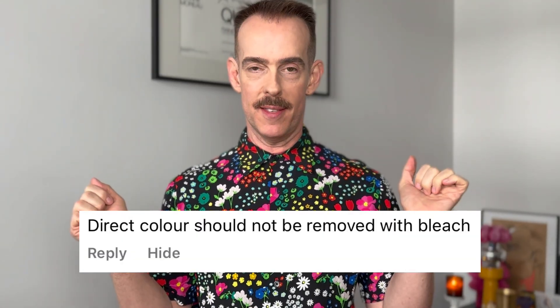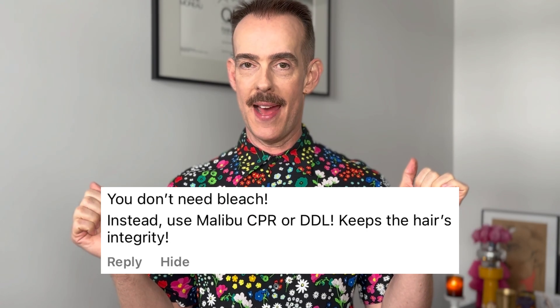This is something there is a lot of misinformation about. I create a lot of short form and long form content. I made a short form video recently — I have a series called Bleach Facts — and some of the comments were kind of reductive. There's a lot of misinformation out there, so we're going to set it straight. Does bleach push direct dye further into the hair? No, it does not.